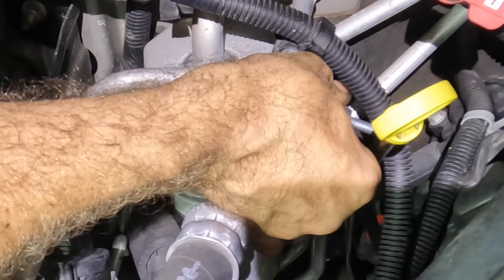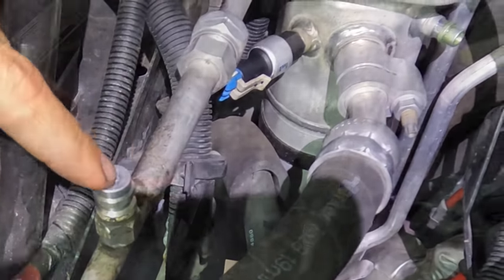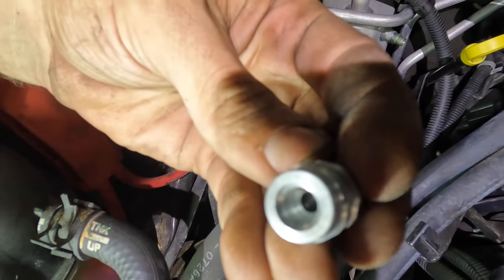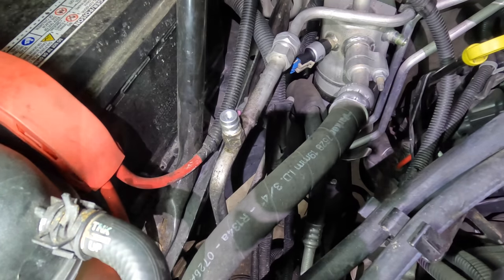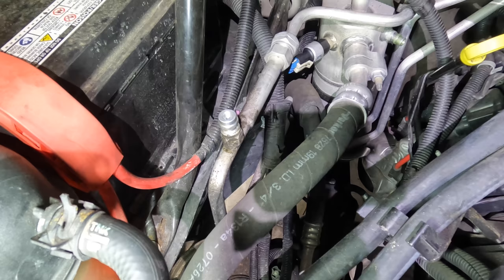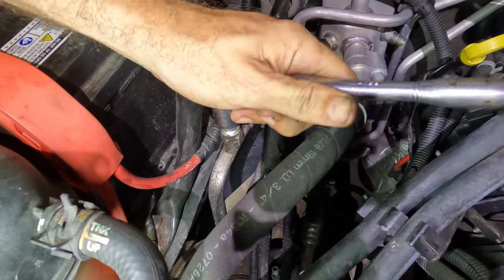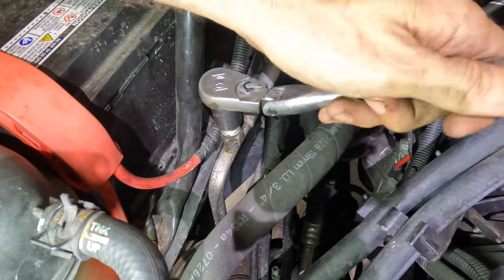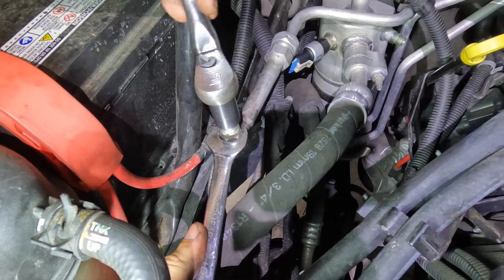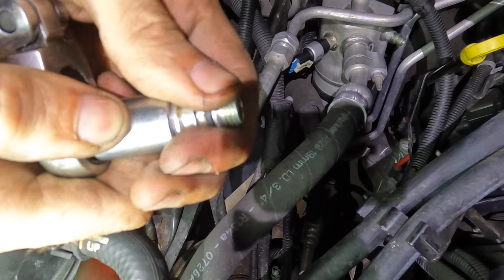There we go. Now for the primary offender — the high side service port. Believe it or not, these actually require a special socket. These service ports are eight-sided, not six-sided. Fortunately I possess said special socket. Pliers do not work — if you try to use pliers it'll gouge up the surface and the machine will not be able to attach to the service port because of those gouges. It's come out.